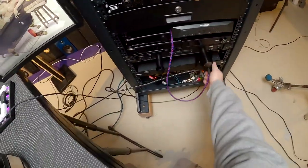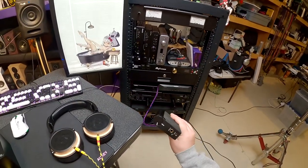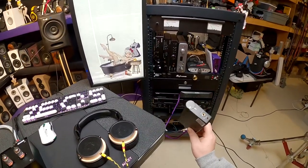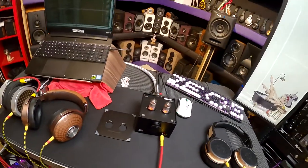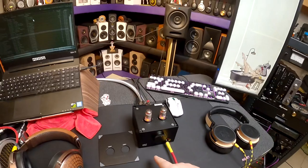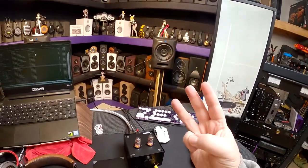The Topaz lives here — that's the WA11. This is the Woo that stays on my desk. It's Woo's only solid state, I think, and it does such a good job that it never gets disconnected. So Jack Woo was like, 'WA7 Fireflies — version three.'